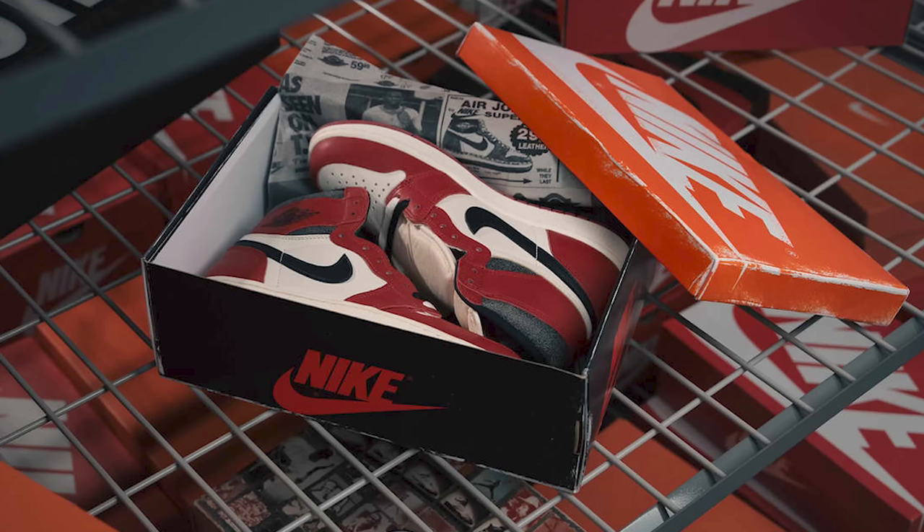You got that classic cracked black leather. These are called the Lost and Founds because the whole idea behind this shoe is you found these back in an old storage room at an old sneaker shop. Next thing you know you got a pair of classic Chicago 1s with the receipt and everything, giving you that old school nostalgic vibe and bringing memories back from the 80s. It's dope to see them reiterate that kind of branding and storytelling through the sneaker.